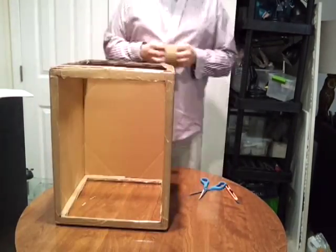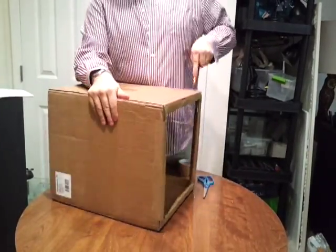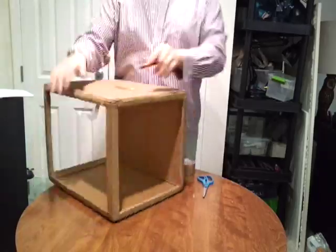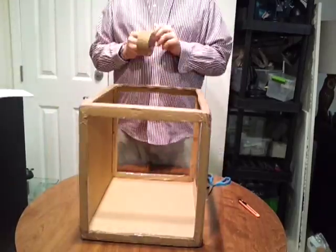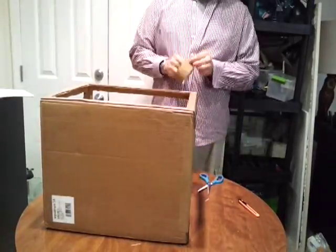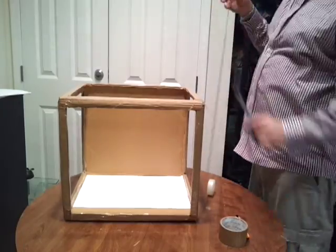It's best to start with what would be the top and bottom of the box as it ships, because you've got the flap — so it's two layers of cardboard instead of one. Then the longer sides are easier to cut because it's just one piece of cardboard.